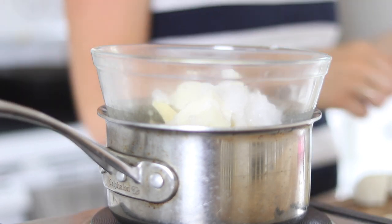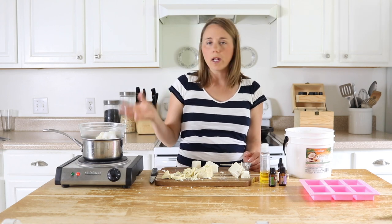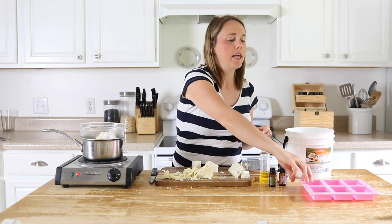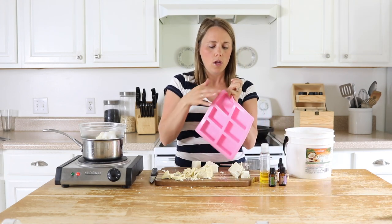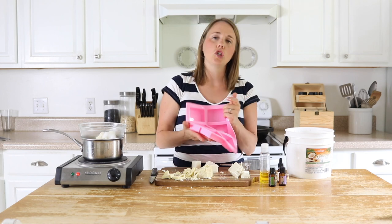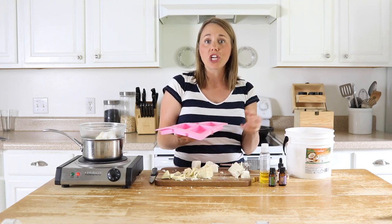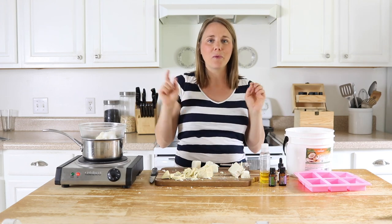I'm just going to let all of these ingredients melt here in the double boiler, and then once it's all melted I'm going to remove it from the heat, add in the other things, and then we're going to put it into the silicone molds. I have little bar-shaped ones that I used when I made my homemade soap here on the YouTube channel, but you could use any molds you want — smaller bars, heart-shaped ones, it doesn't matter what shape you use. Okay, so we're going to let that melt and then we will come right back.